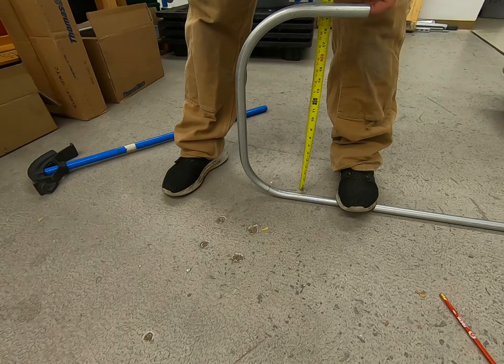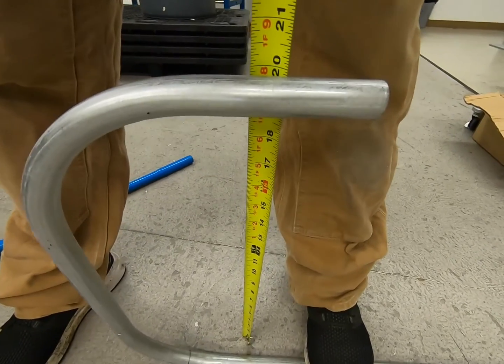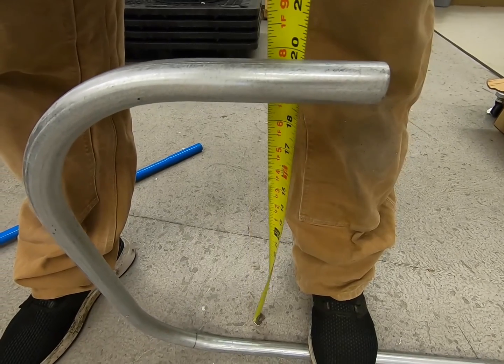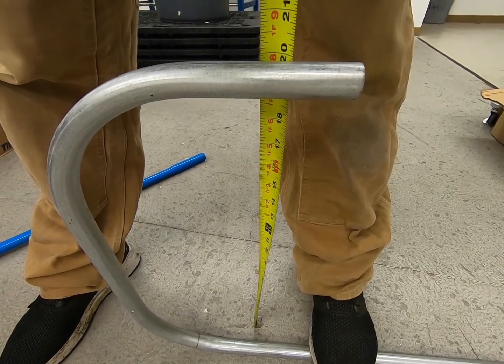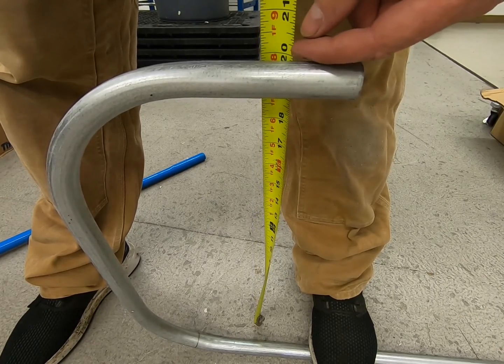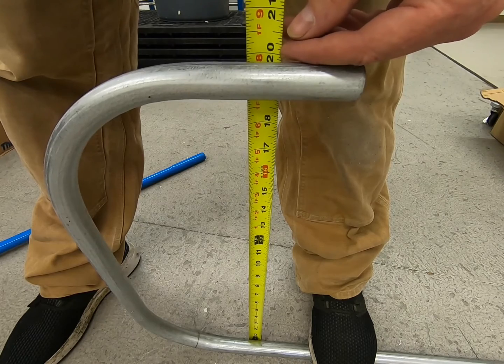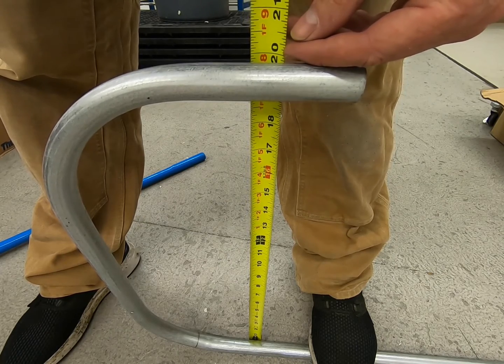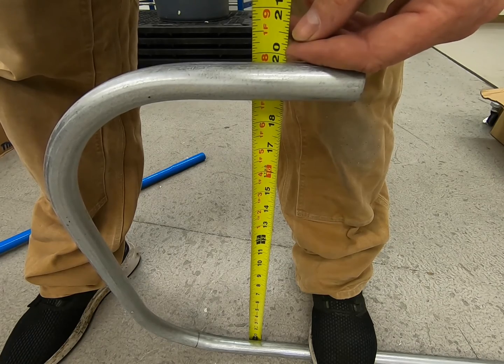And look at that — we're right at 20 inches. You can see I've just bent it using the star mark, determined by using the stub and the gain. The math works out. This can be used for any bender. I've determined that my back of 90 is in fact on the star mark, and I bent it to 20 and it comes out to 20.